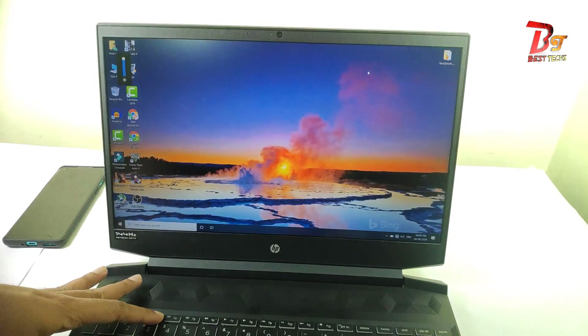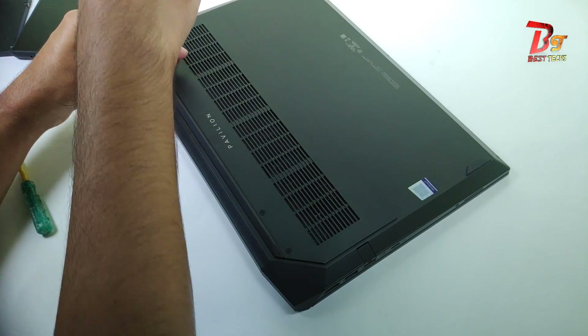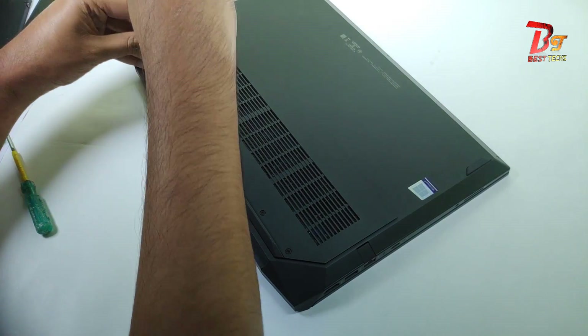In my next video, which I will post tomorrow, I will show you how to add 8 GB more RAM to this laptop. Now since everything is working fine, let's put the screws back in. Thanks for watching and see you in the next video.